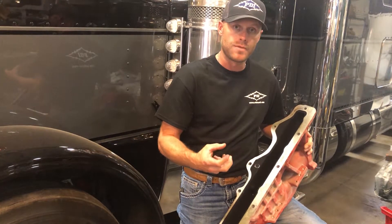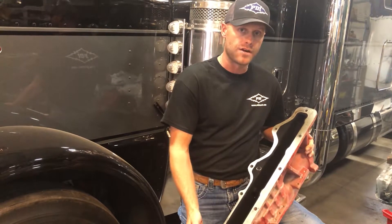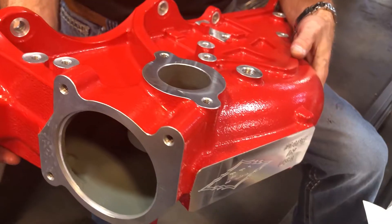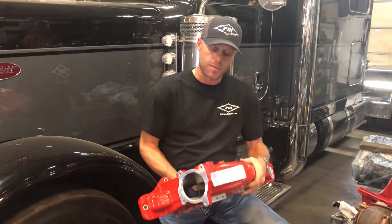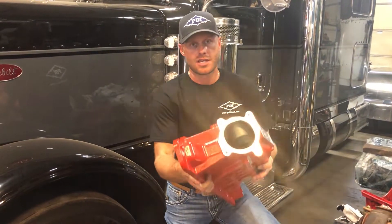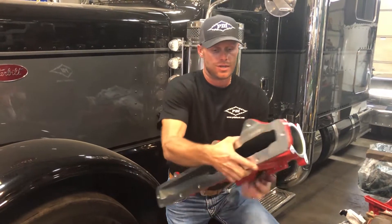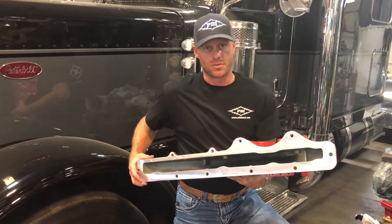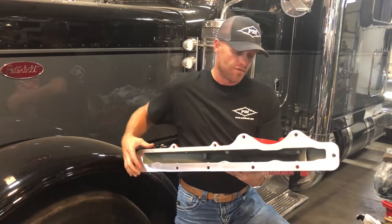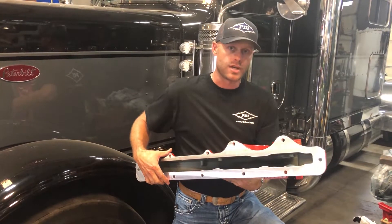I'll show you with our new Big Boss Intake how the airflow comes in for a much better balanced airflow throughout all cylinders. Here's the Big Boss Intake Manifold for the Cummins ISX and X15. As you can see, where the OEM manifold necks down to 4-inch all the way through, you've now got a wide open radius giving it that balanced airflow throughout all 6 cylinders. You've increased your airflow by approximately 30% for the gains we talked about.